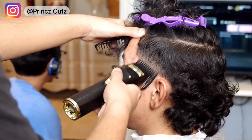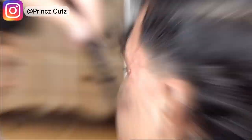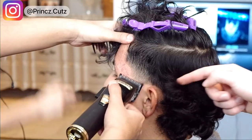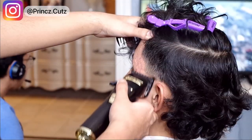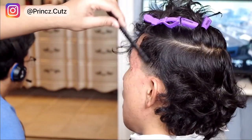As I close that lever you can see the line slowly start to blend out. You see Nico right beside me — he's learning what I'm doing as I do it. Now I've got that half guard on and I'm closing it.